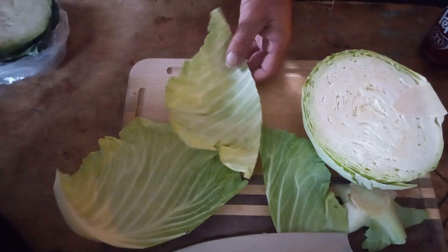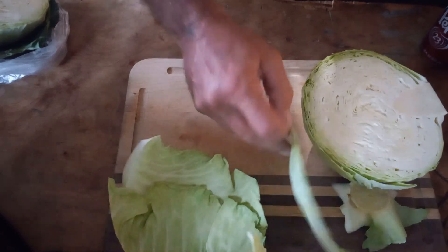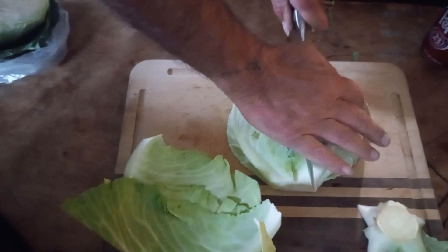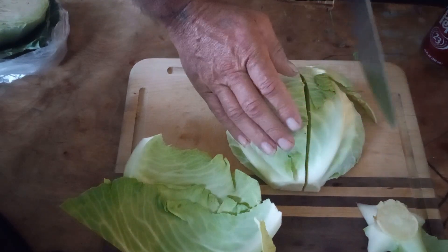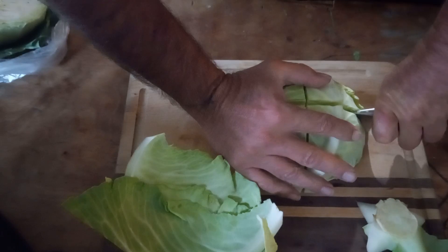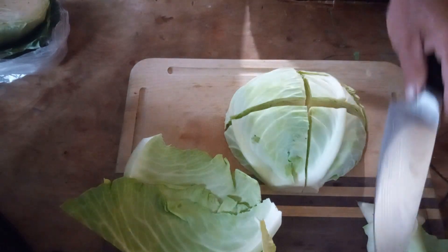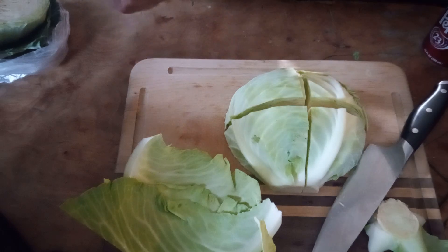I'll put this one on the side, cut it into fours like that, and add it to my crock pot with water.